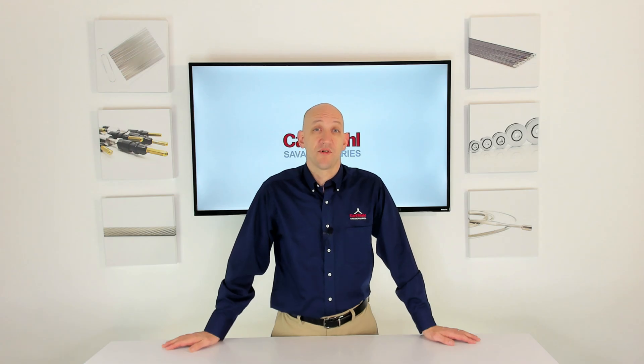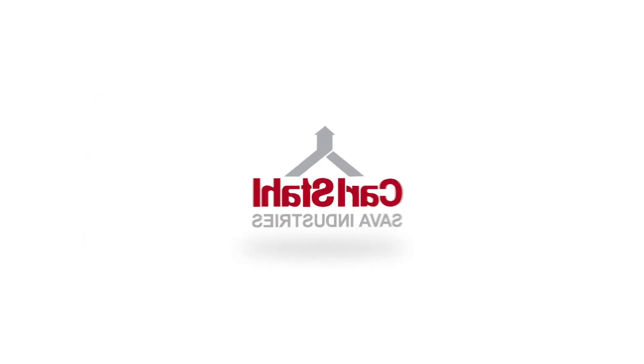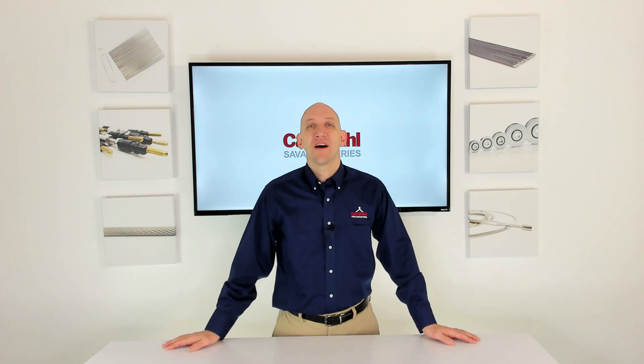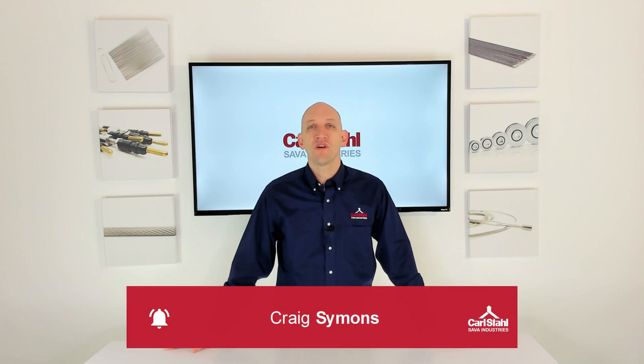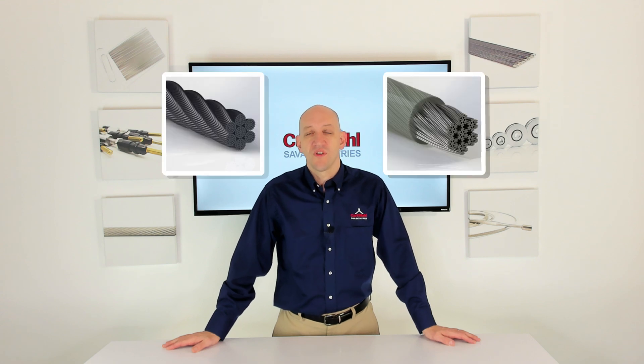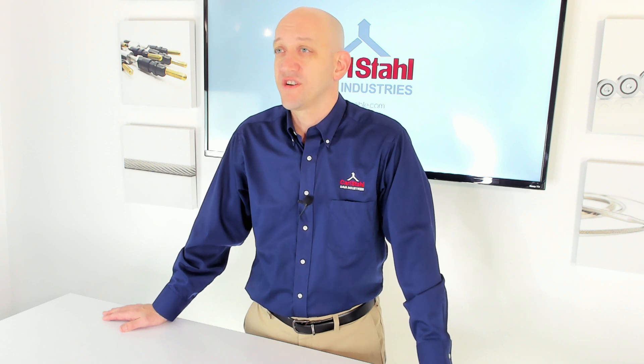Hi everyone, Craig Simons here from Carl Stahl Savit Industries, back with you for the first in a three-part series where I'm talking all about cable — specifically bare cable or coated cable. It's one of the very first choices you may need to make in choosing the right cable for your application.